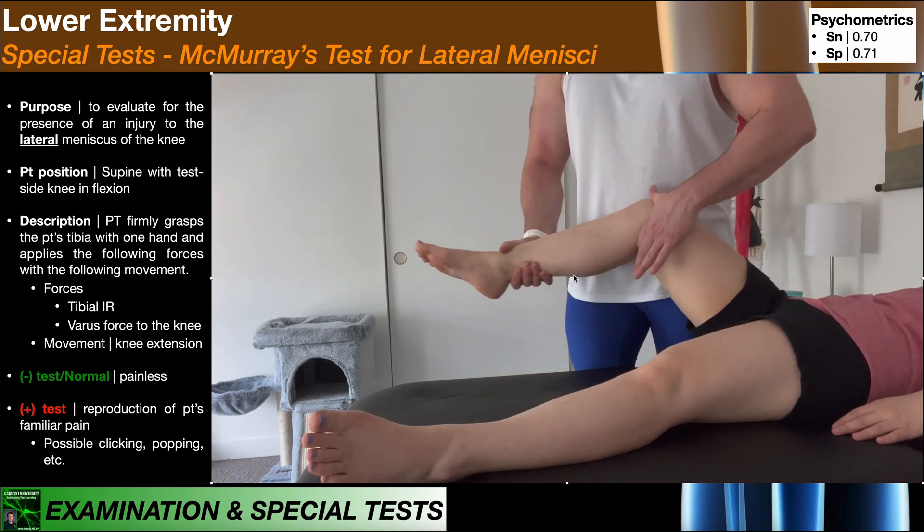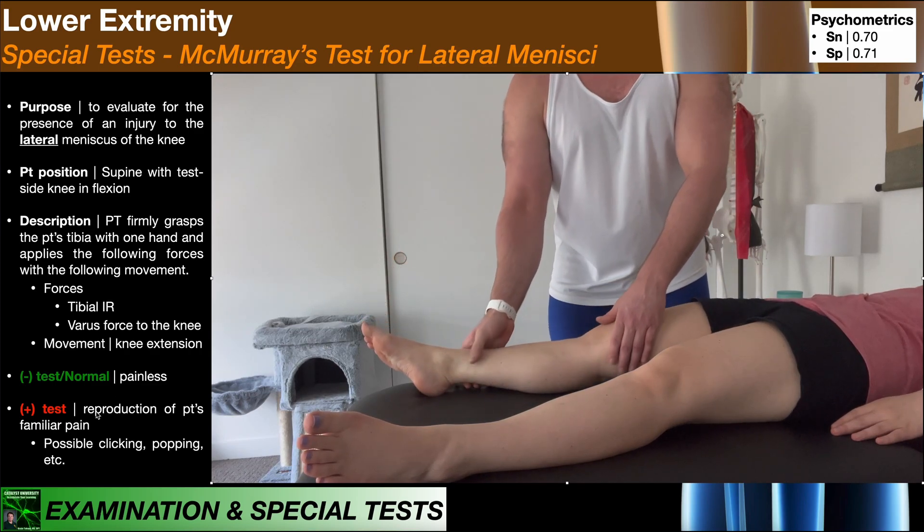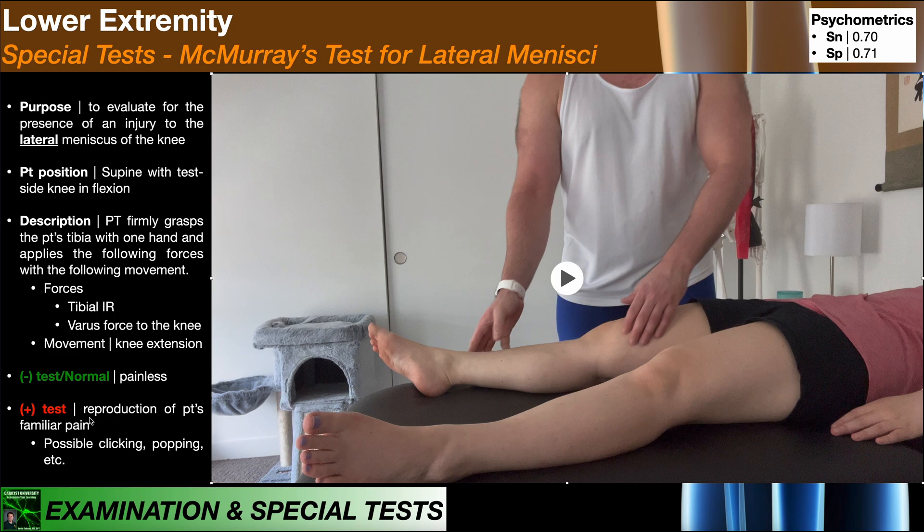A negative test would of course be painless. A positive test will be indicated by reproduction of the patient's familiar pain. As with the McMurray test for the medial meniscus, if we reproduce the patient's pain, that pain location should be consistent with which meniscus has the injury. So if the patient has a lateral meniscus tear and this is a positive test, the pain would be reproduced on the lateral aspect of the knee at the lateral joint line. Again, there may be possible clicking, popping, and other phenomena associated with a tear.